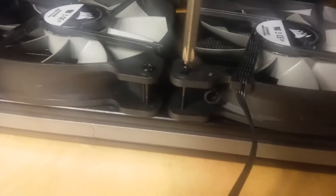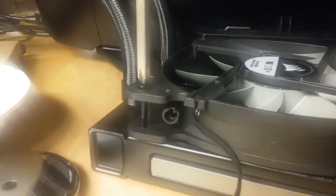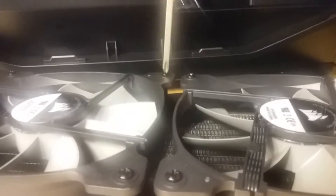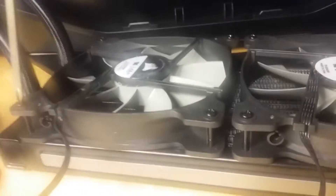We're just finishing up and making sure things are snug. They don't need to be super tight — we're not trying to strip anything. We just want to go around and make sure everything is tight enough that the fans don't rattle, since you don't want to add to the fan noise you might potentially have.